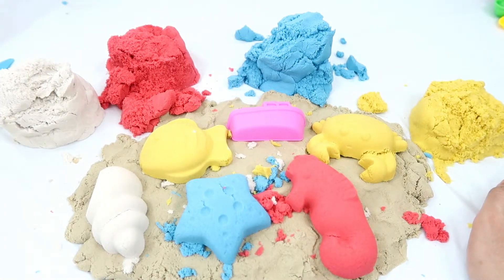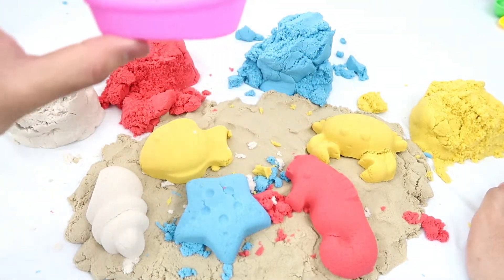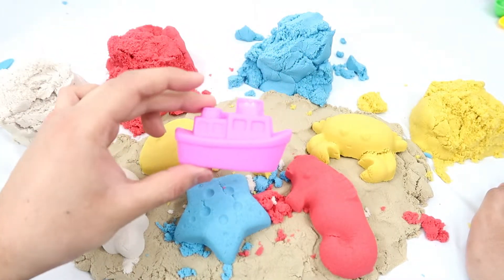Wow, look at that, guys — here's a fish! Good. And lastly, we have a boat.